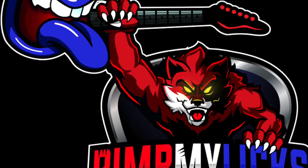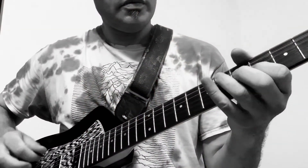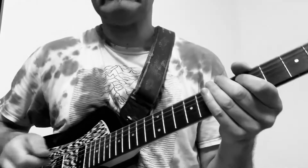Welcome to Pimp My Licks, where we take sad guitar solos or poorly performed riffs and transform them into something extraordinary.